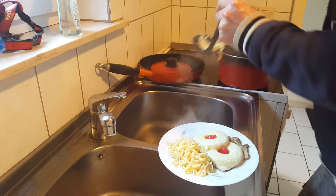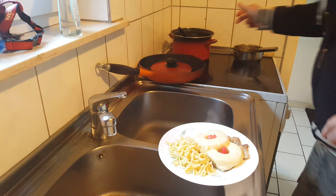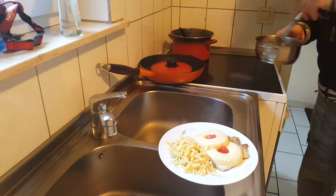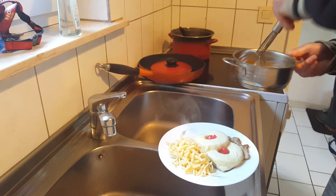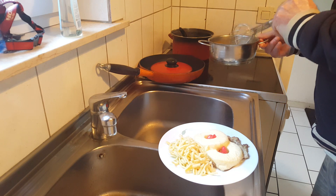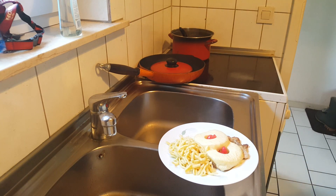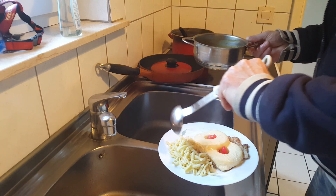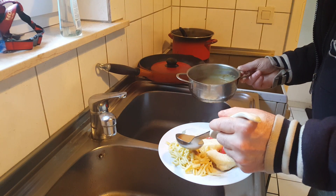Not too much. As you see, some sauce — gravy here. We need another spoon, and the gravy goes over here, over our Spätzle.